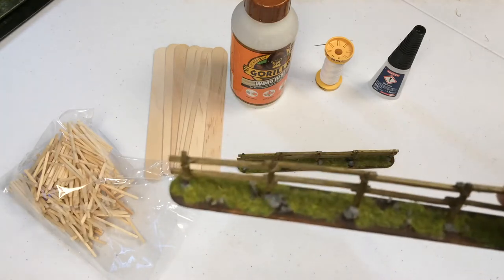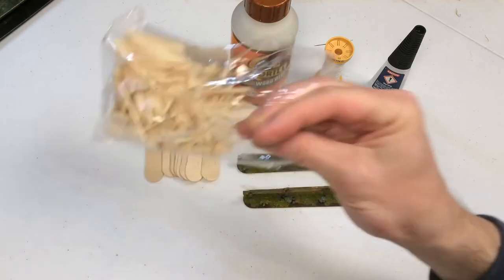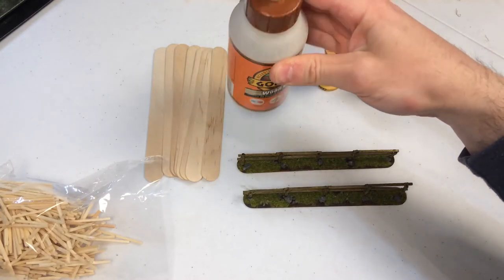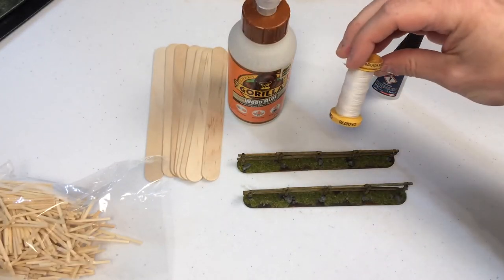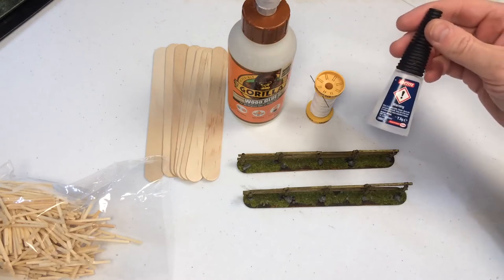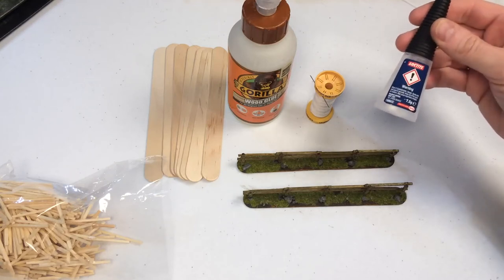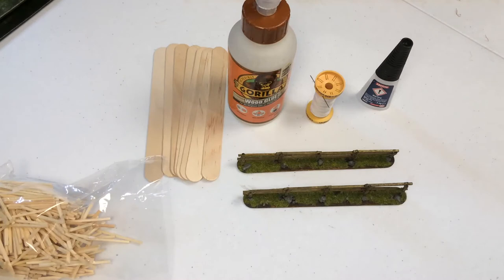Now that I've got the technique down, I thought I'd do a video on how I build them. What you're going to need is some crafting matchsticks, some tongue depressors, some good wood glue — ideally rather than just ordinary cheap craft PVA, you want a decent quality wood glue — needle and thread, and some super glue. The needle is optional but does make life a lot easier. The super glue doesn't have to be a good brand; a cheap one will do fine for the purposes I'm using it for.